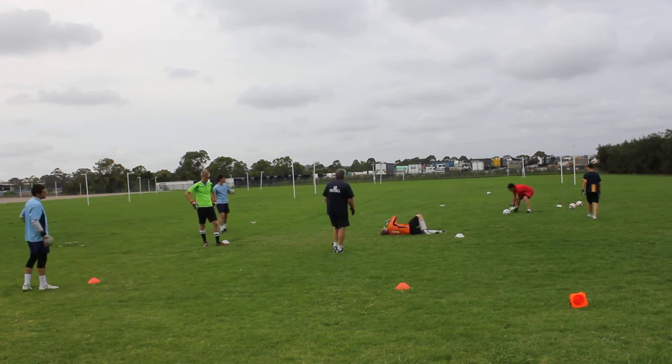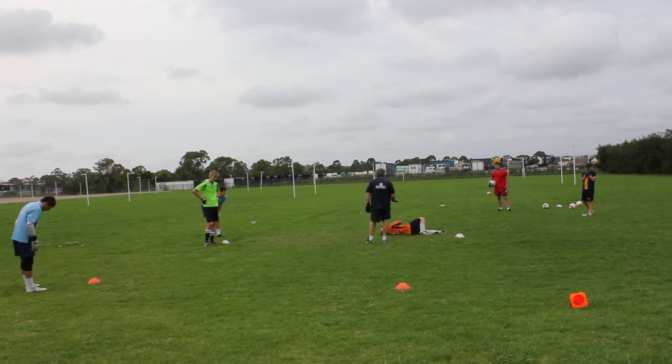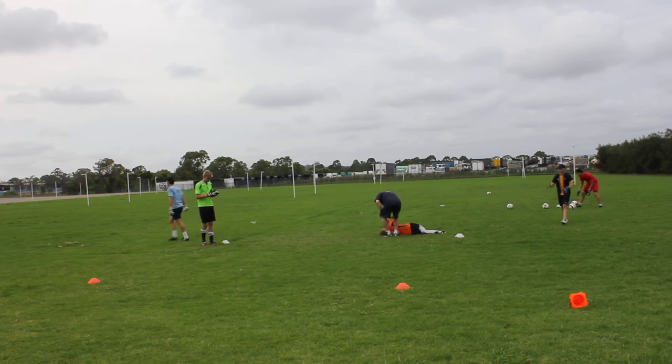Stop, stop, stop, stop. Get in the one side. I don't think you got the ball. Good. There you go. Okay.